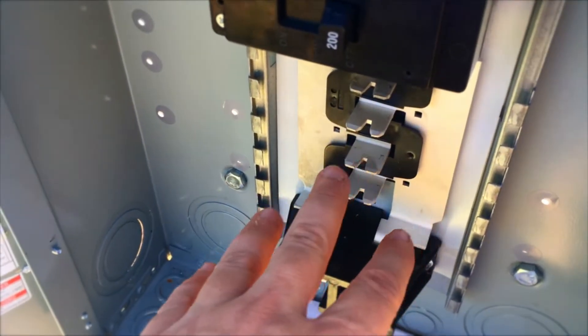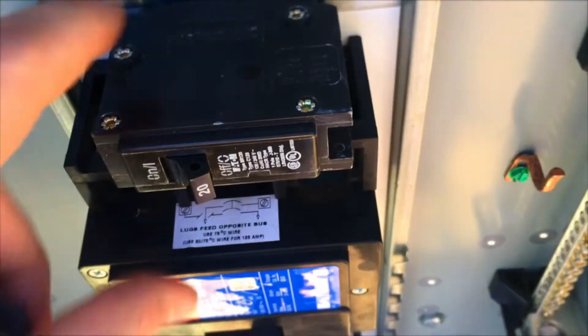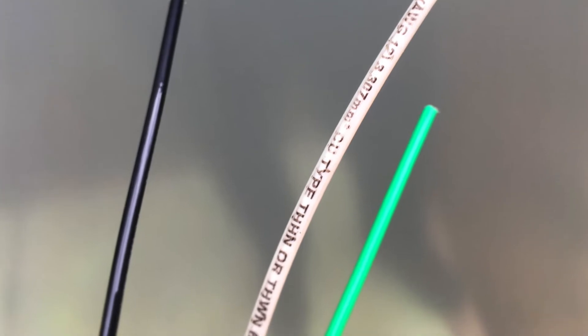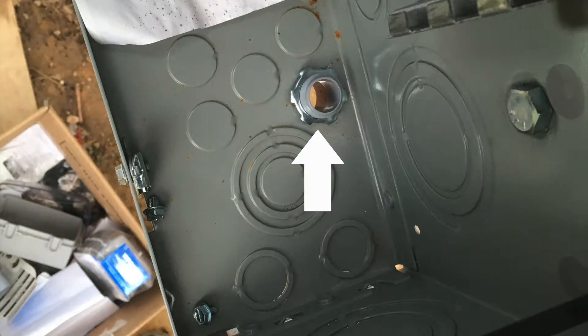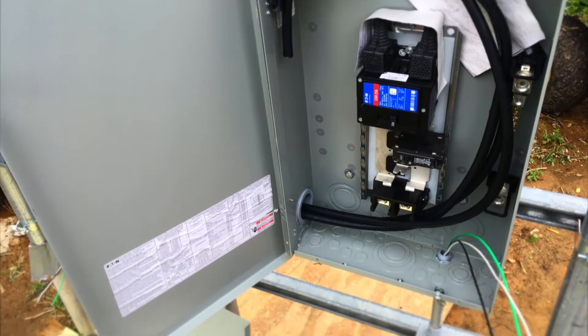Now we're installing some receptacles below each of the disconnect panels. It's going to be a 20-amp breaker on each, and of course we're using dual-rated wires that can run inside wet locations. We just add the terminal and the nut for the conduit to come up into the panel on each side outlet box.